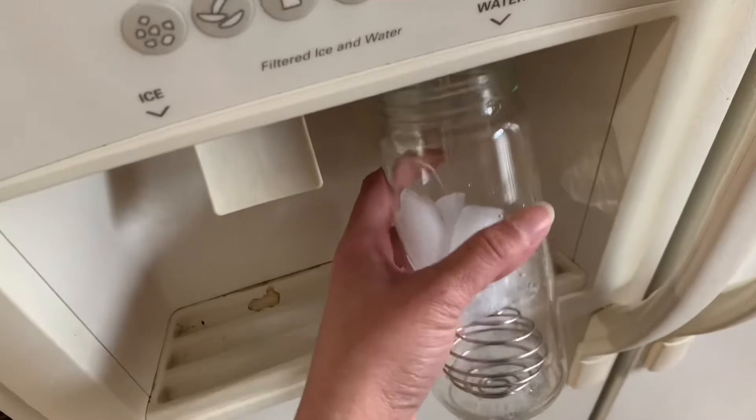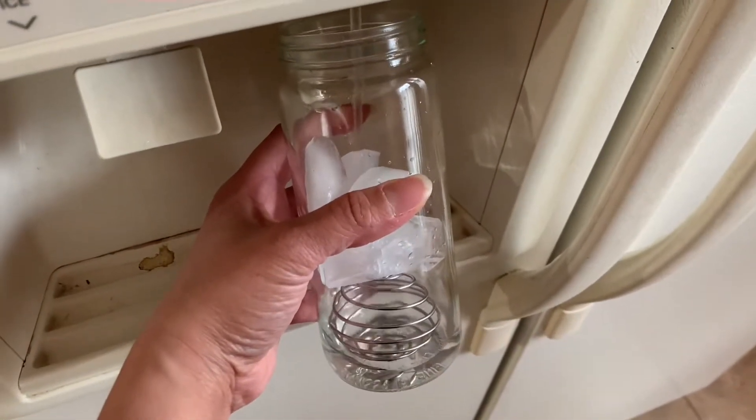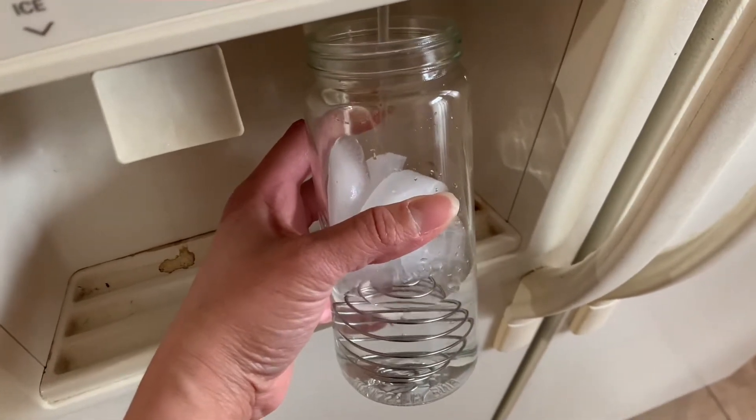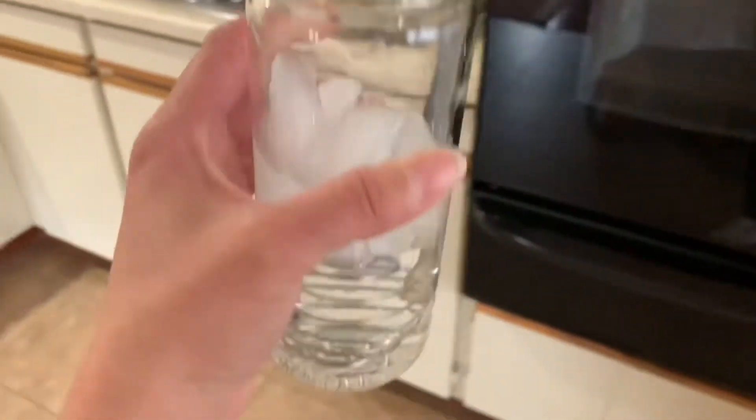In case you were wondering, I've been using this glass container — if you've seen some of the other videos I've done — for my protein shake because I have no idea what I did with my actual shaker. But I think it works just as well because it has a top for it and I can just shake it up.